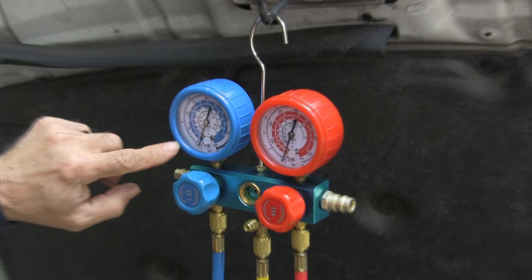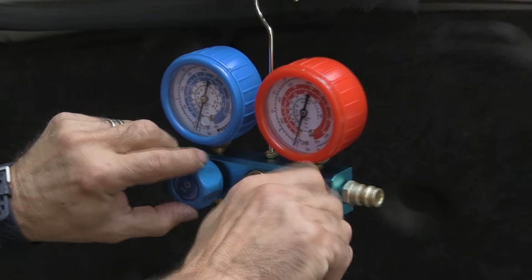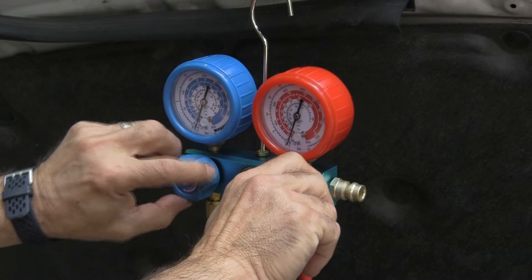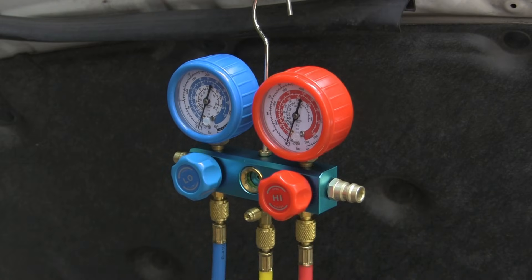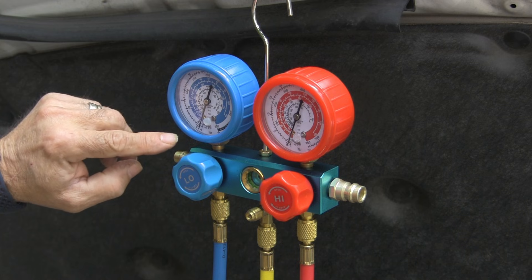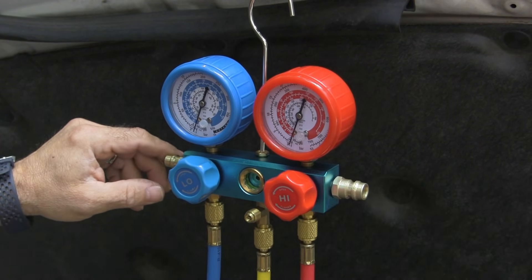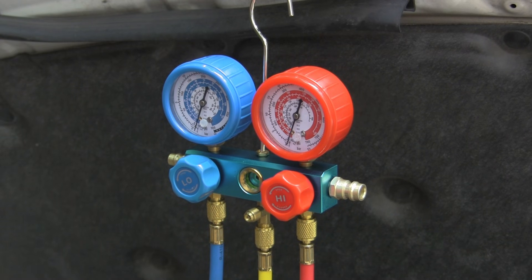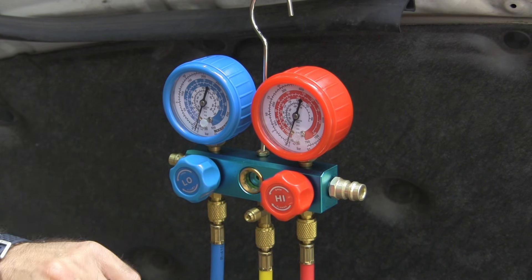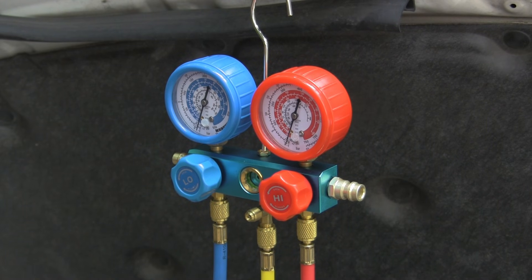We've got negative 30 inches of mercury — that's what we want. I'm going to shut both of these off to seal the system, then turn the vacuum pump off. The whole goal here is to see if it stays at negative 30 inches of mercury. We're going to let it sit for a half hour. If it stays there, that means the system is not leaking and we can go forward with charging it.